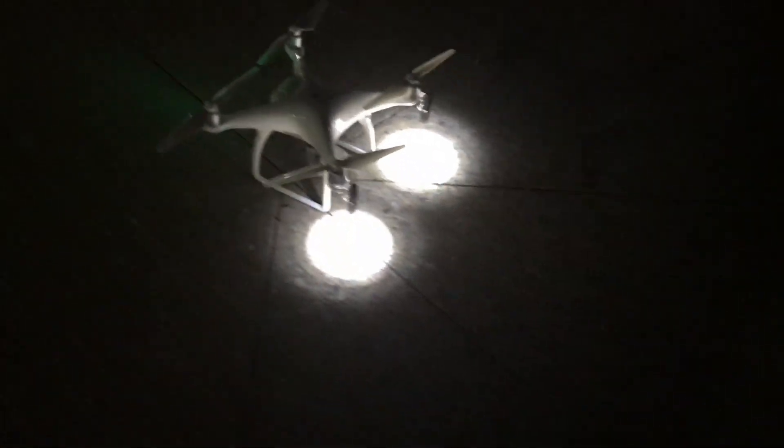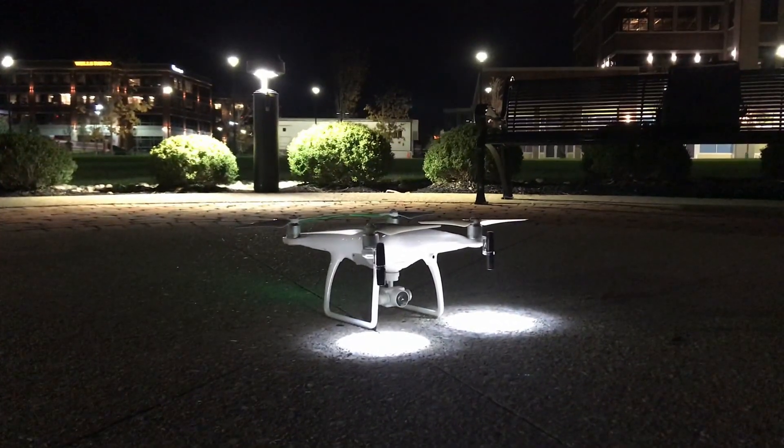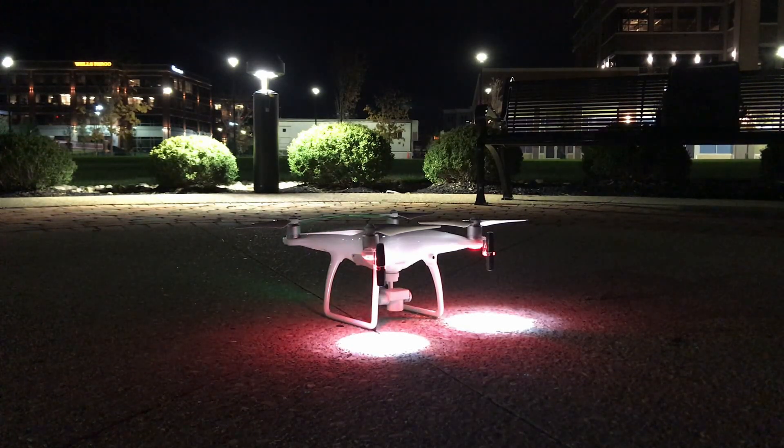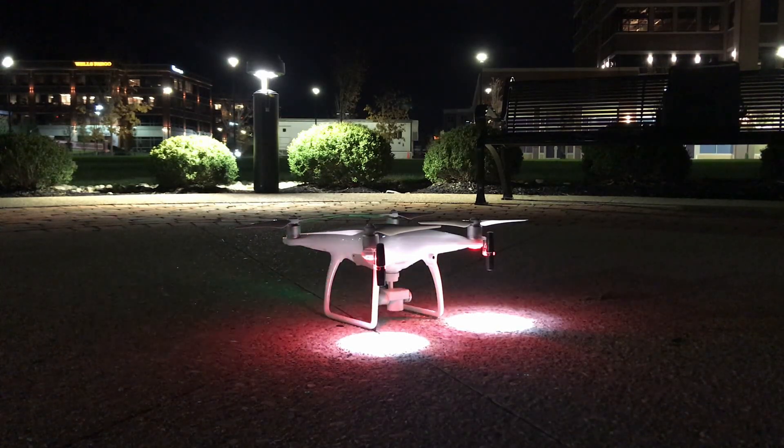There she goes. I got the camera facing down. I got to pull that SD card real quick. Okay, alright. When things are all checked complete, we're going to take off.